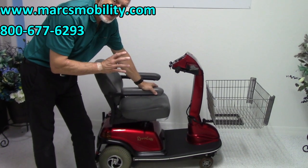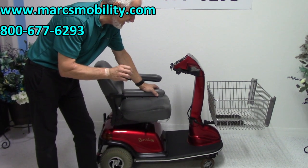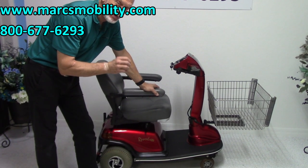This is a Rascal Balance scooter. This scooter has a 450 pound weight capability. This is an oldie but goodie.